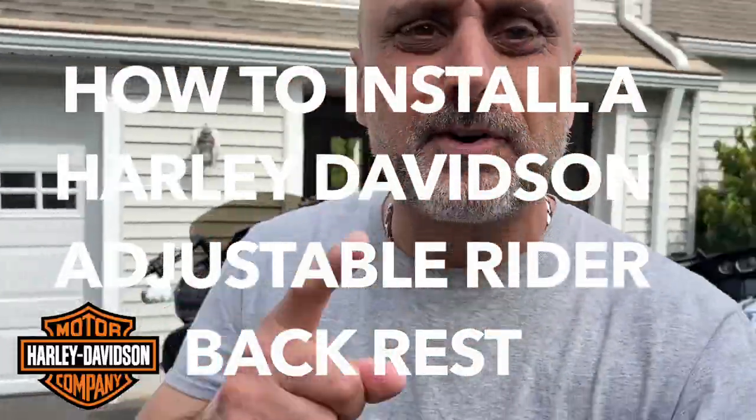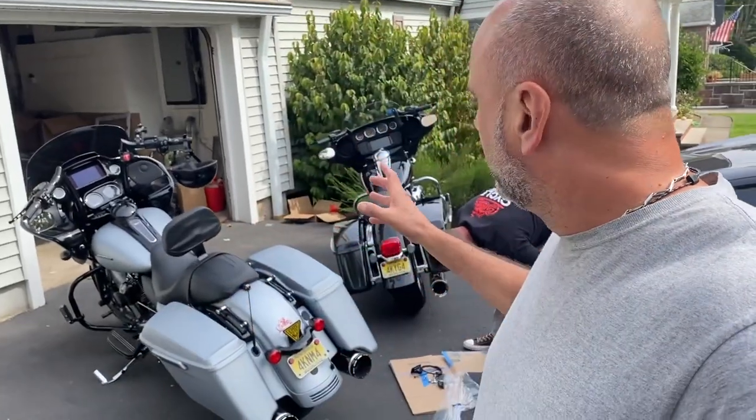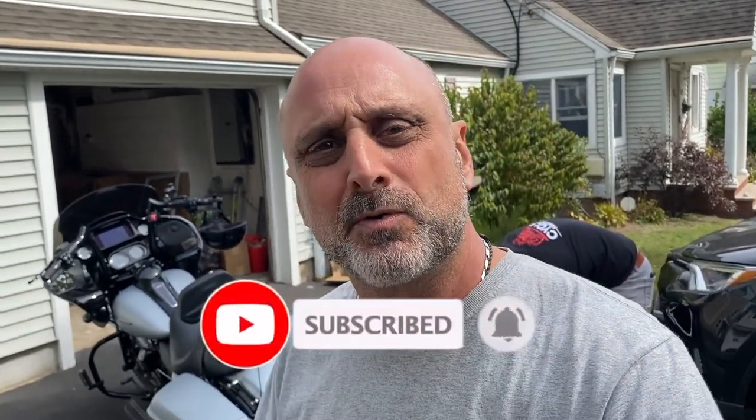Alright guys, welcome back to another upgrade video. This time it's going to be all about comfort — I'm going to do the rider backrest install. John is here to help me. I'm going to be installing it on my 2020 Electro Glide Standard. Please go to my channel, hit that subscribe button, and make sure you hit that bell so you get notifications every time a new video drops.